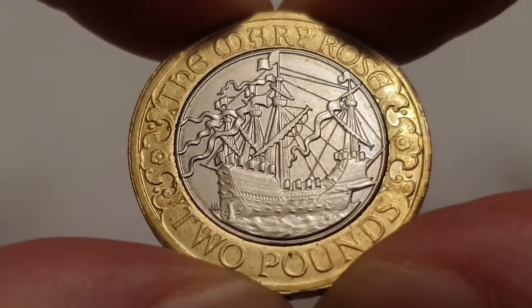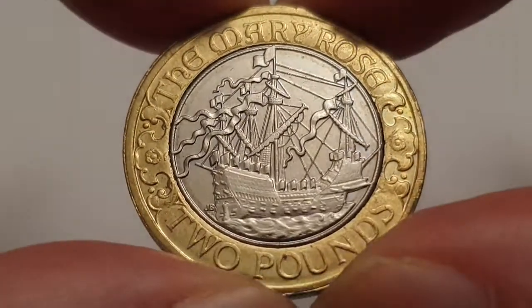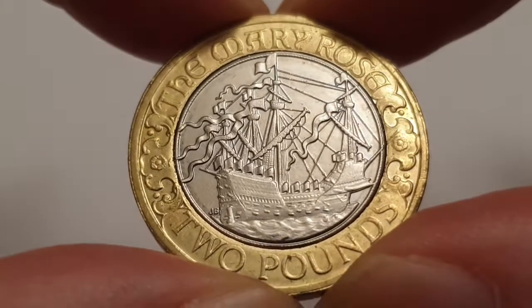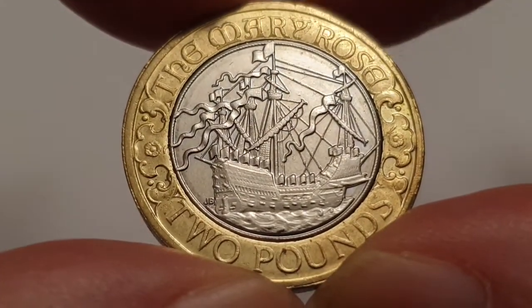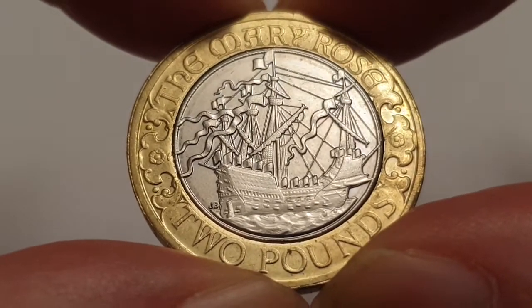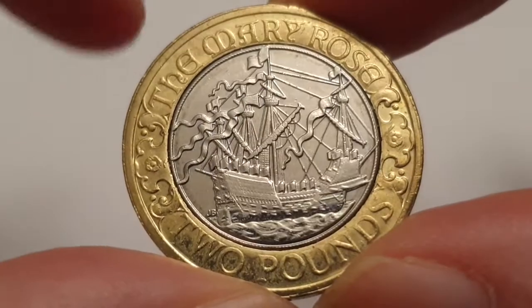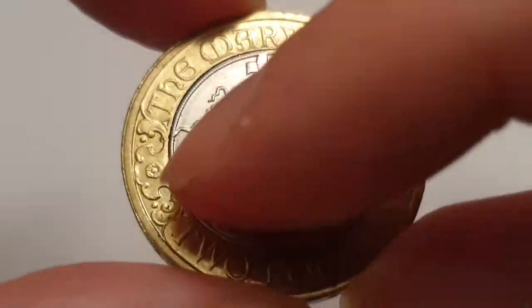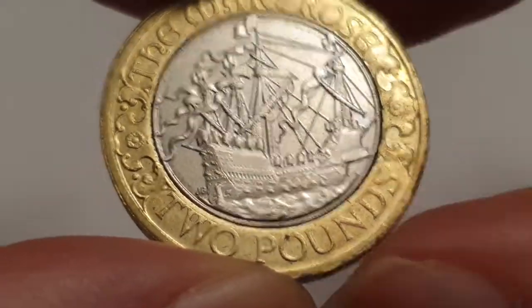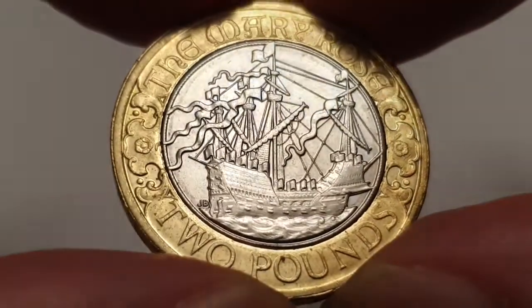This is an absolutely amazing coin. It's King Henry VIII's flagship, and it was raised in 1982. At the top of the coin you have 'The Mary Rose,' with Tudor roses either side, and then you have 'Two Pounds,' the value of the coin.